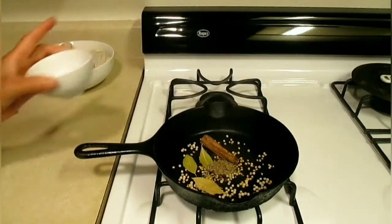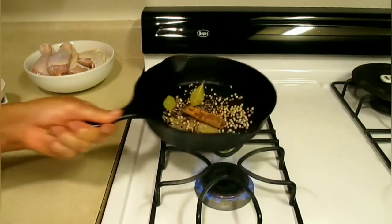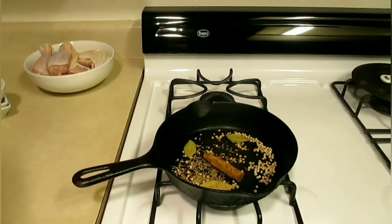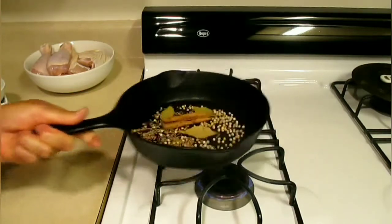Five whole cloves — okay, add those in too. Turn the heat to low heat and we're going to toast these ingredients.